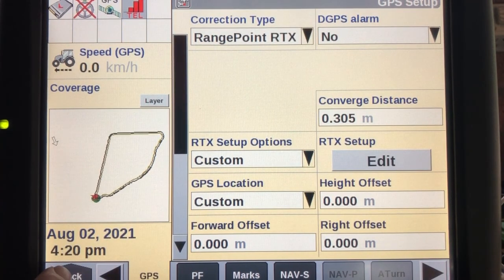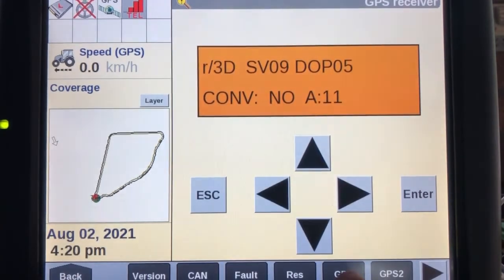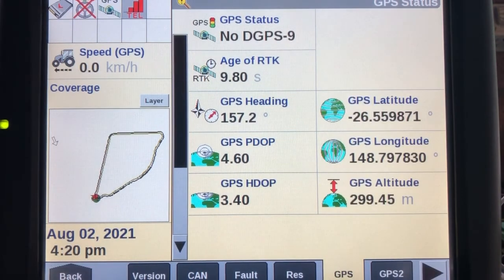We can now go back into our Diagnostics screen and make sure we're receiving an age of RTK from that new beam.